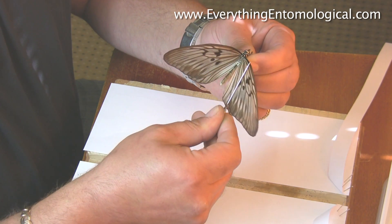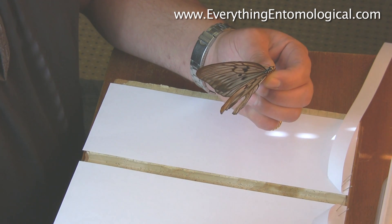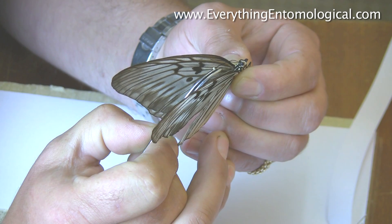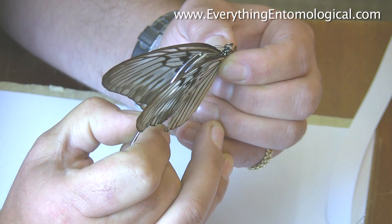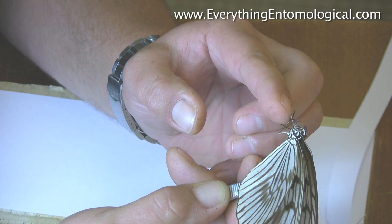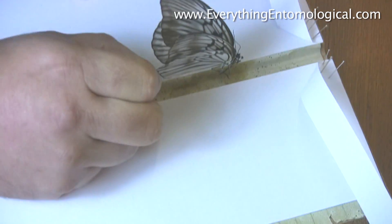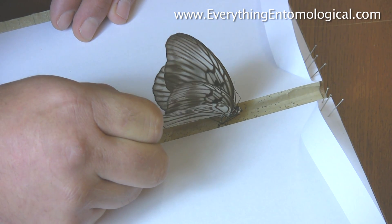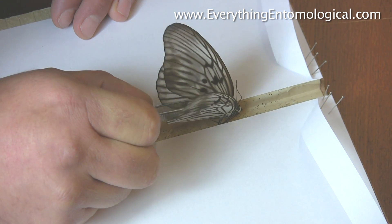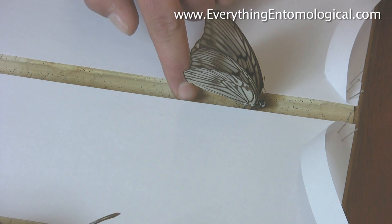Give it a nip, which makes the wings open as you can see — it's very pliable. Then get your tweezers, get your pin, and go straight through the thorax. Make sure the pin is nice and straight, push down so it comes through — there's your pin. Then put the specimen into the middle of the board and push down, making sure it's level and lined up in your groove.